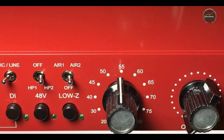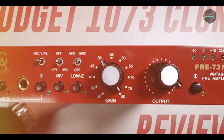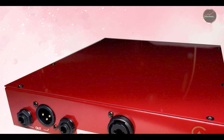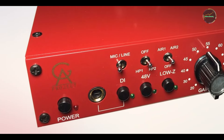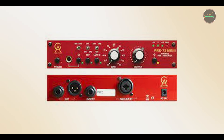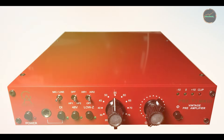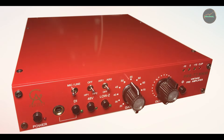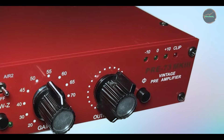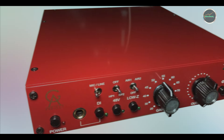Benefits and usage: if you're looking for a preamp that brings warmth and analog richness to your recordings, the PRE 73 is an excellent choice. It excels in capturing vocals and instruments with depth and clarity, providing that signature vintage tone that has shaped countless classic records. The high-gain range also makes it ideal for ribbon mics, ensuring no signal loss. Usability: the PRE 73 is straightforward to use, even with its range of controls. The intuitive layout makes it easy to dial in the perfect sound for your microphone, and the impedance switch allows you to optimize it for different mic types. Whether you're a beginner or a seasoned pro, the PRE 73 is a user-friendly preamp with professional capabilities. Durability: built like a tank, the Golden Age PRE 73 features a solid metal casing and high-quality knobs that feel durable and reliable. It's rugged enough for studio or live use and, with proper care, will be a long-lasting part of your audio setup.